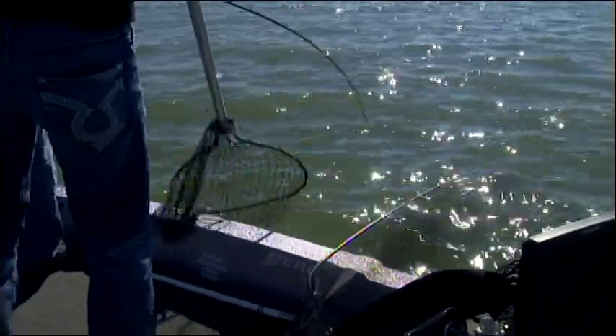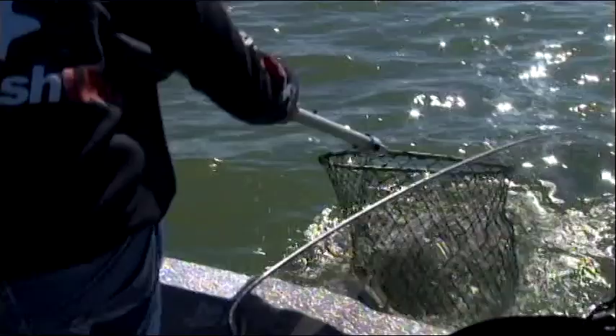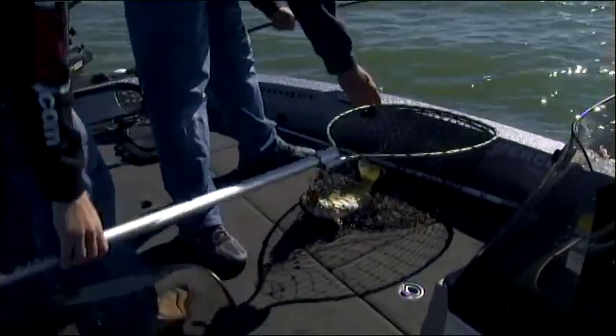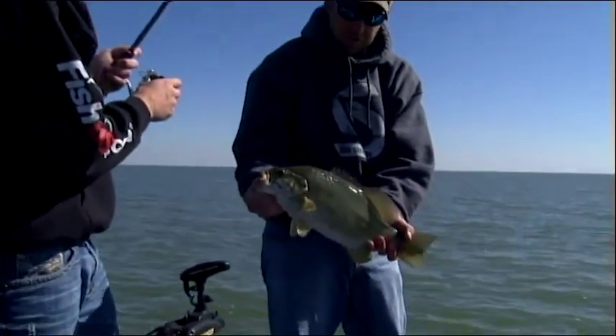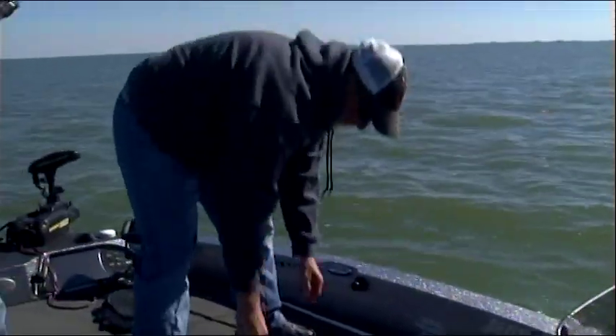We started out with the tube and the crank. The tube picked up a little bit, so I slowed down the crankbait just a little and started picking up more fish with a slower presentation. Could be the time of day - we had heavy winds for the last three days that could have done something to the water temperature. We stuck with that, then slowed it down even more with the drop shot and started picking up a lot better fish.